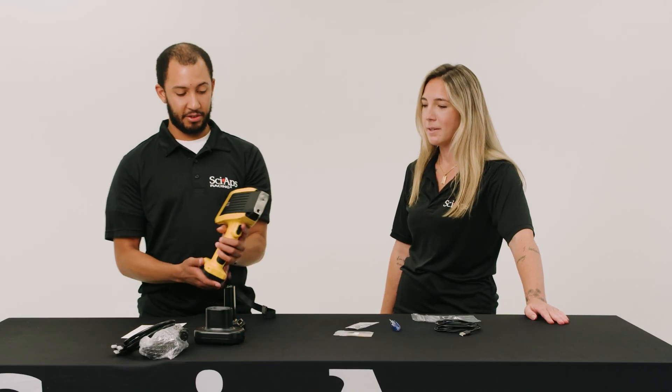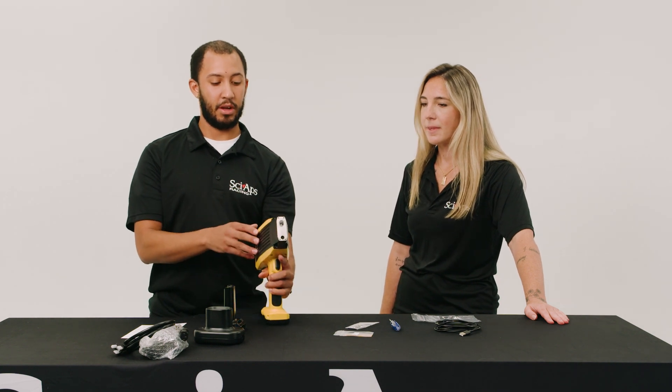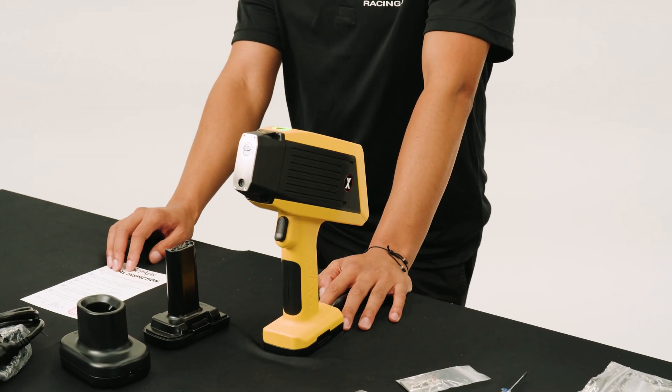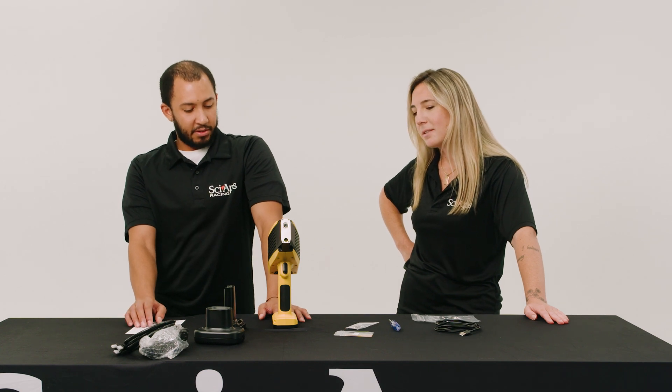To turn it on, you'd insert the battery — one of the two batteries you receive — press the power button up top, and just wait for it to light up green. It only takes about 30 to 40 seconds.